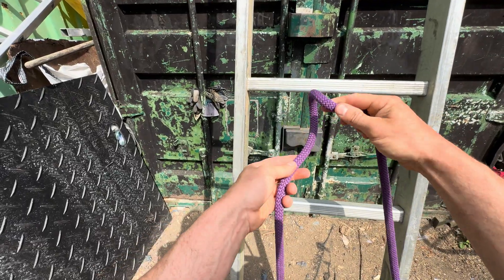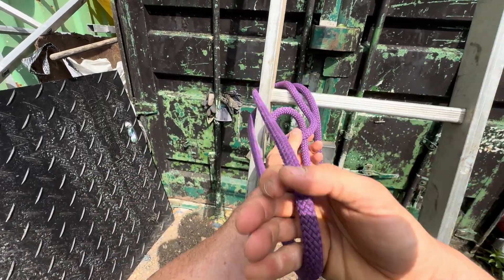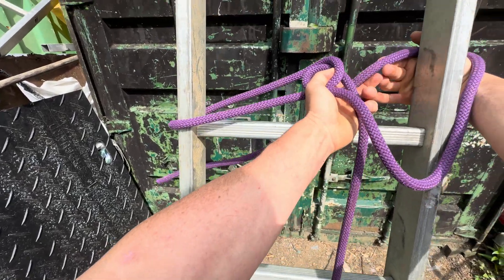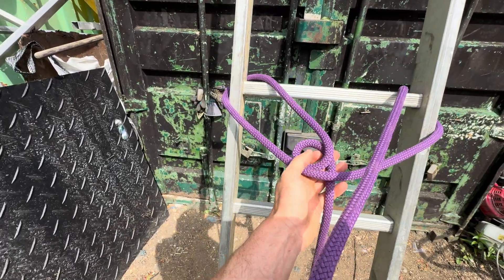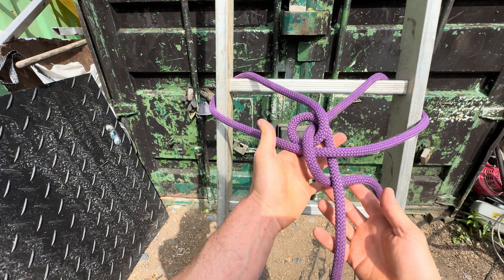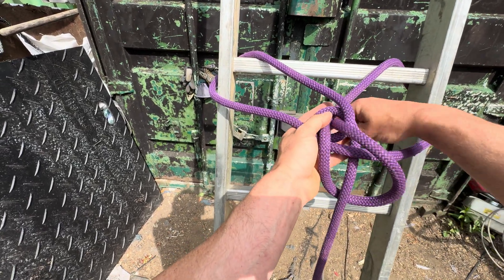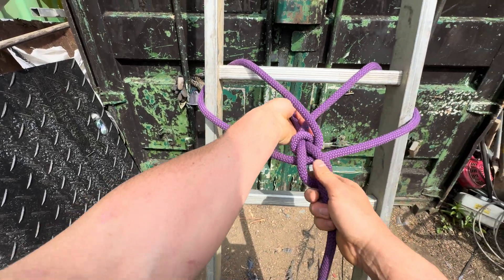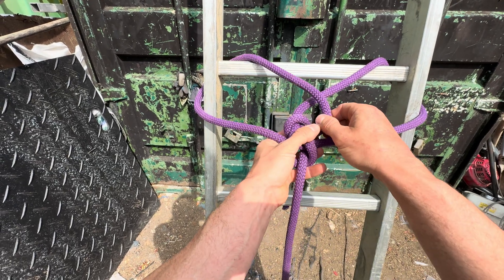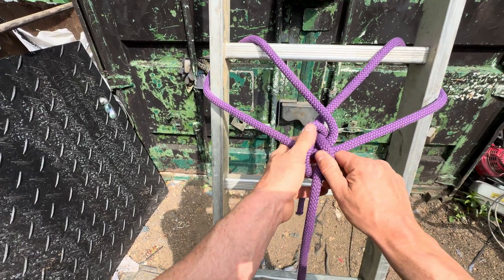For the French bowline, make a turn first, go around, inside-to-out, then outside-to-in on this side, then just come up through there, round the back, and dive back down. Again, this is my least favorite because it's a bit of a mess here, and that's where the old genitals are going to get stuck. I wouldn't recommend using this one.